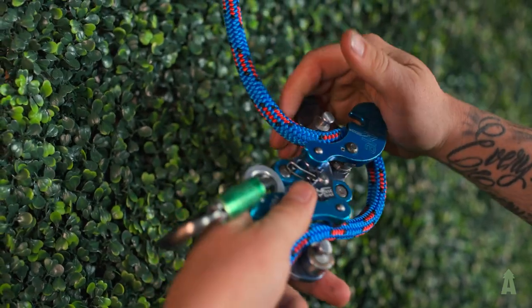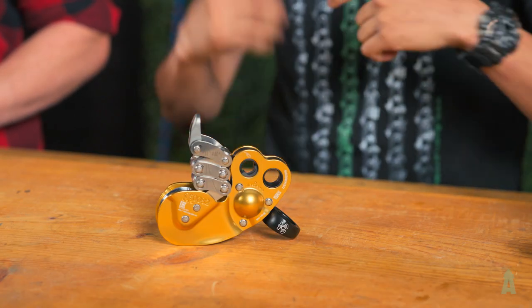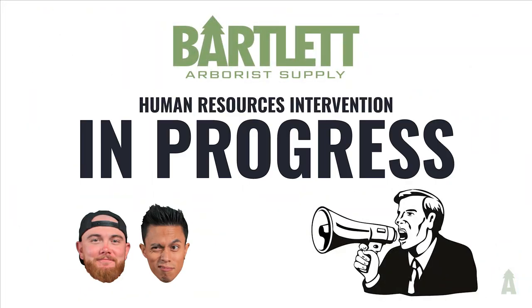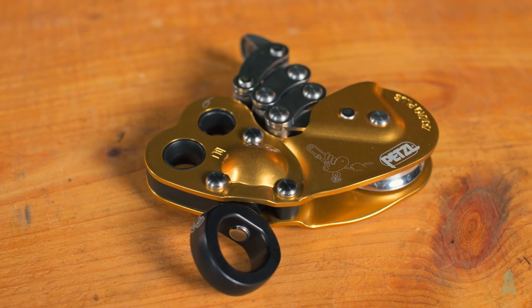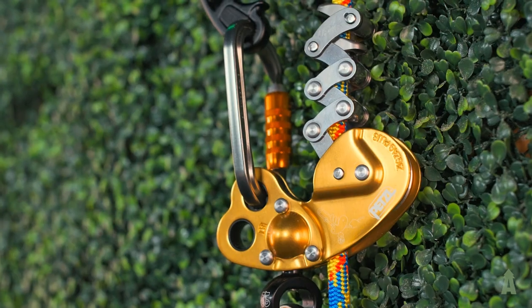Now it's time to talk about the real king here — the Petzl ZigZag Plus. The ZigZag Plus is intended for both MRS and SRS climbing styles, so you can adapt it into both systems. There's no need to adjust friction — you just put it on and go. You don't have to mess with it.